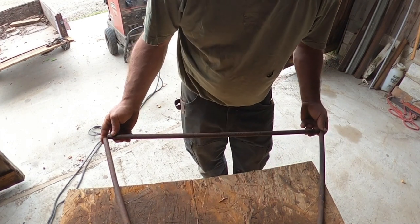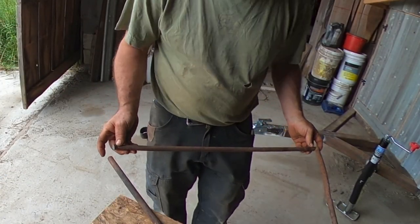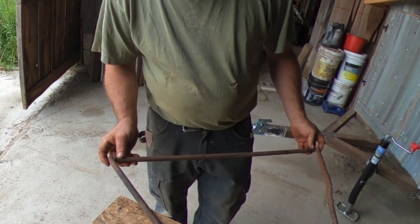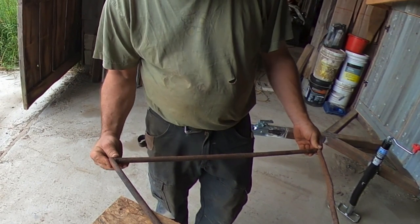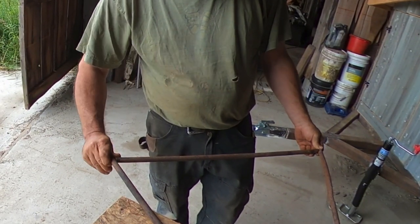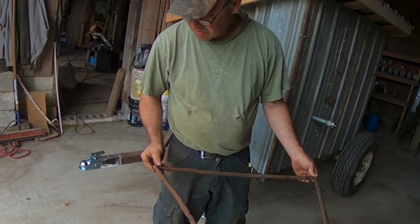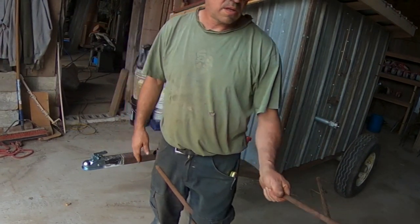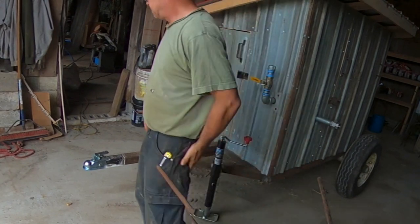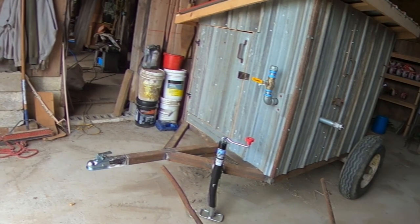We need to shorten it up some by the looks of it. The angles are good — we just need seven more of these. I'll get those cut and then we'll go tack them in place.